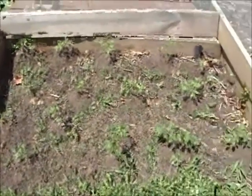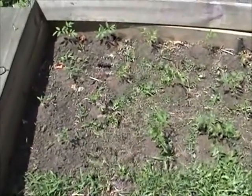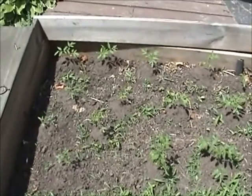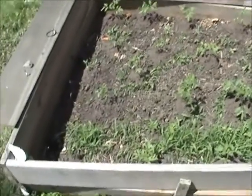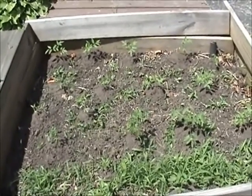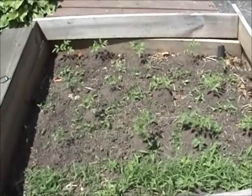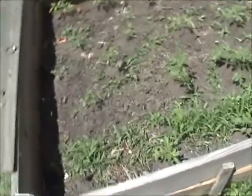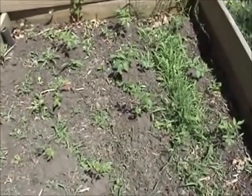Here's something else I've got going on — I've got tomatoes in here, I keep wanting to say potatoes. I've got a mixture of beefsteak and cherries, and again as these grow up I'm going to add dirt around them, because what happens is it creates a stronger tomato. The little hairs on the sides of the tomato plant grow into roots if you cover them up, and it makes a very healthy tomato plant when you mound them up like that.